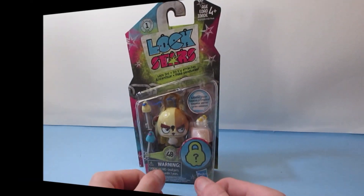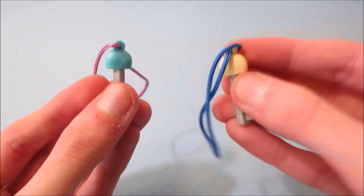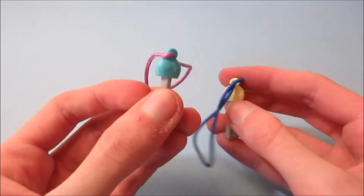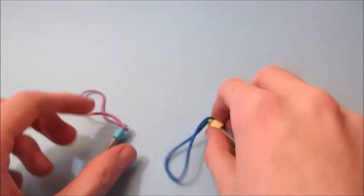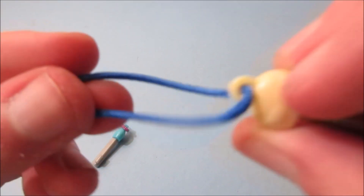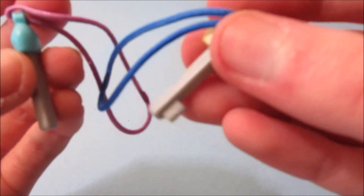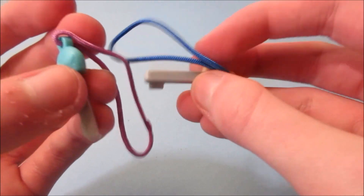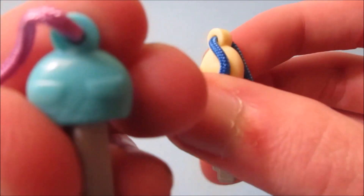Let's get it open and take a close look. First up we get the two sets of keys that came with this — a yellow one and a blue one. The blue one has a little purple string and the yellow one has a little dark blue string. These are really cool little keys that you can put on this figure. When you open this up there's some cool stuff — it has little faces and it looks like a star.